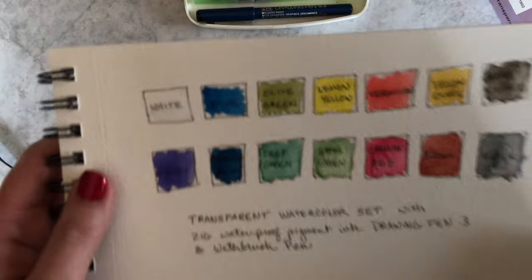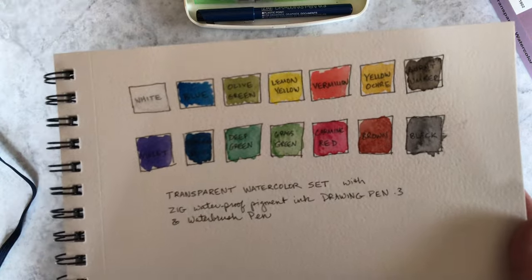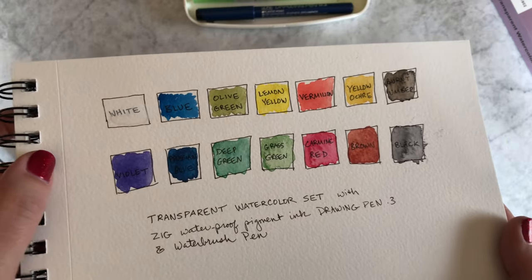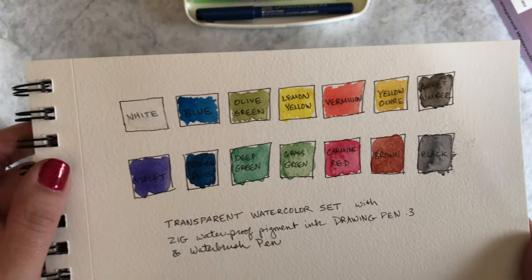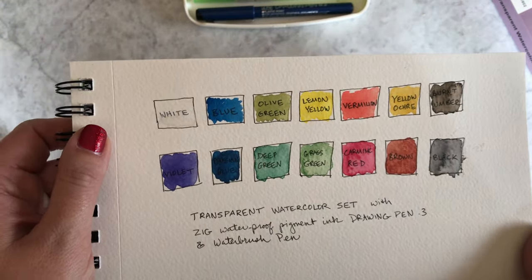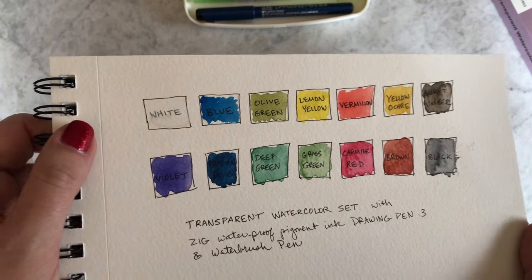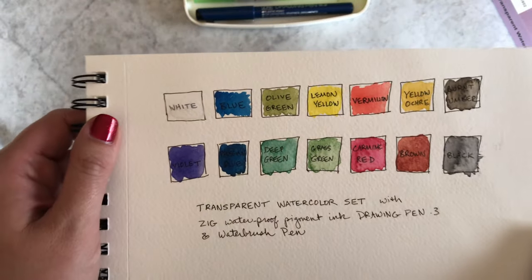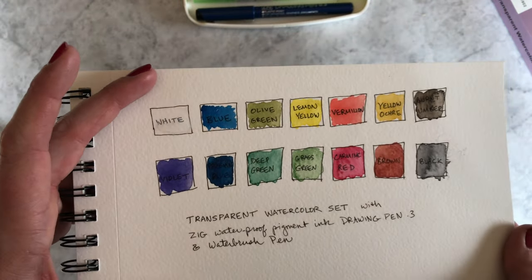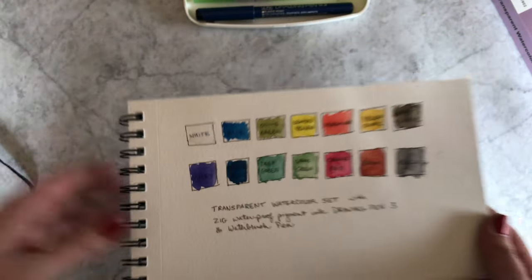So I was swatching — my son was helping me swatching these colors. I love, love, love all three shades of green: the olive green, deep green, and grass green. They are all so gorgeous. I don't know if it comes through here, but in person they're just amazing. The blue is just fantastic. When I'm looking through my iPhone here, the blue is brighter in person than it is on the phone. Same with the black — all these colors are a little bit brighter in person than they're coming through. But I just think they're gorgeous.